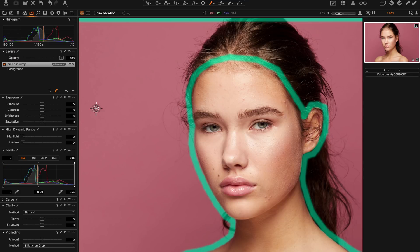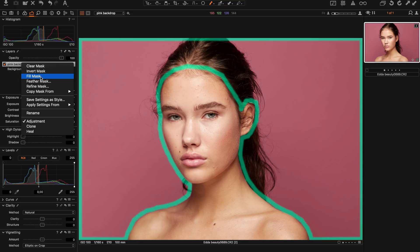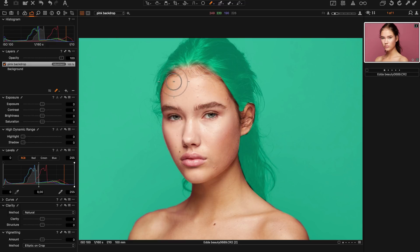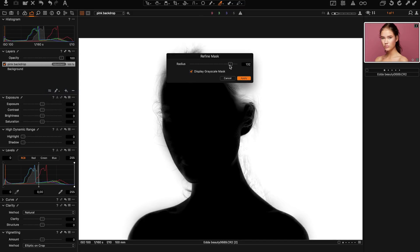I go around the edges — you see white pretty soon. Then I right-click on the layer and choose Fill Mask. Now we've got the backdrop selected and we can start working on it. I'll erase some of the mask here as well with a softer brush. Now I hit Alt or Option M to view the mask in black and white. I go into Refine Mask, select a good value, and click Apply.